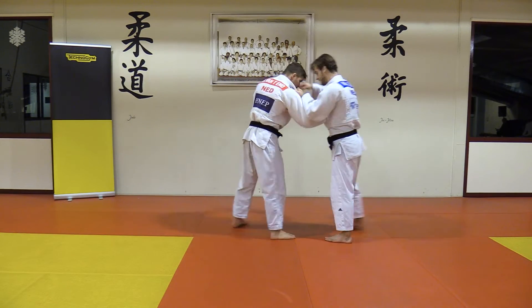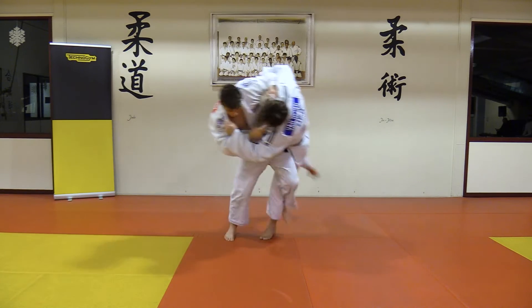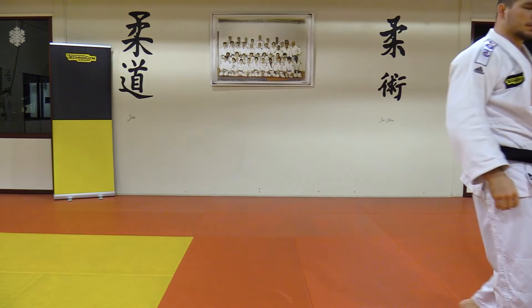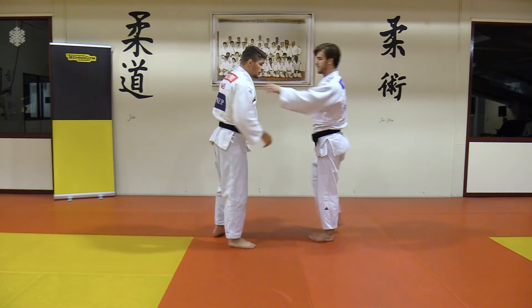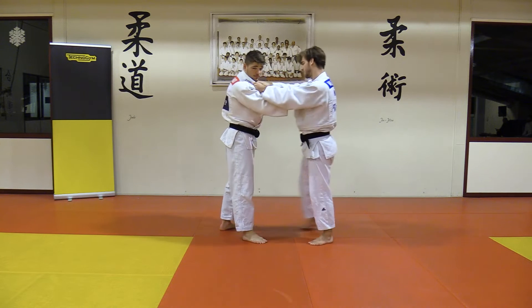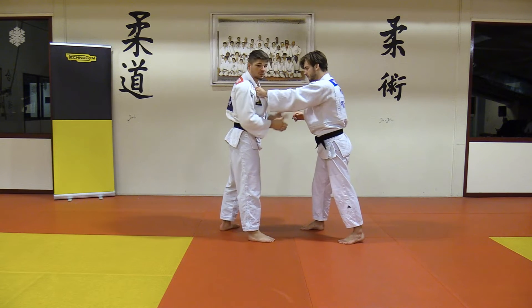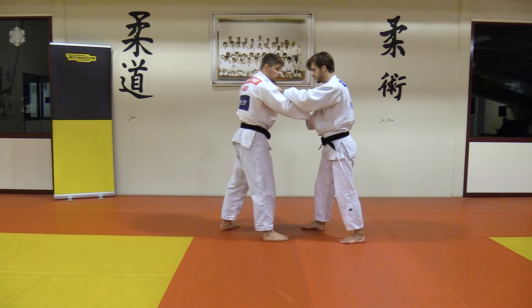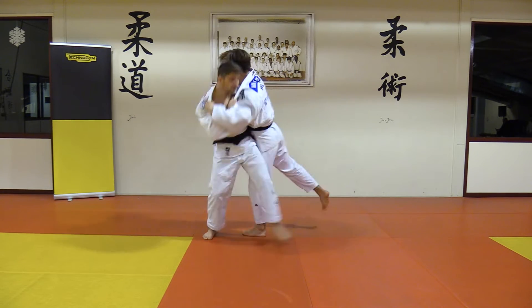So tension here, waiting until it comes. He wants to grip my neck or come at me. So I'm waiting for that reaction — this is all based on my reaction. I create tension here, let go, and I come in.